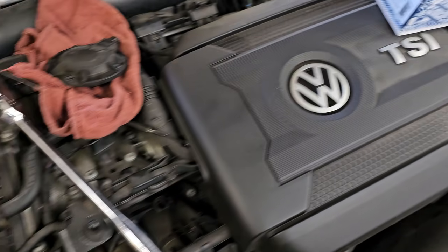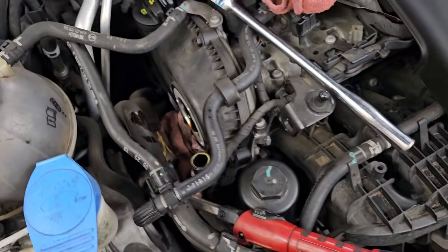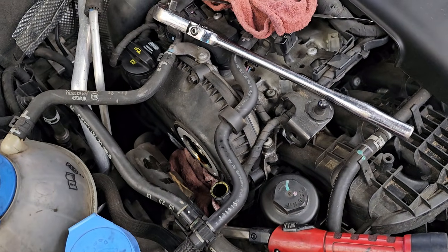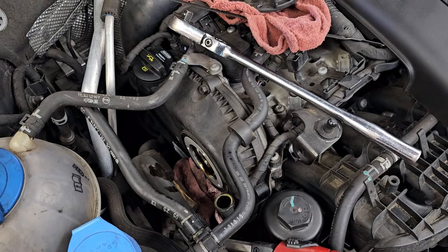2014 Volkswagen, best engine ever made. It's a turbo 2.0 and it has a code that basically reads it's slow responding cam timing.